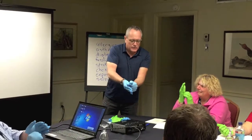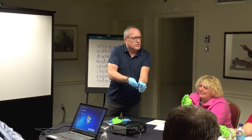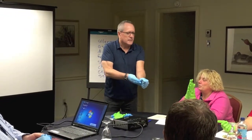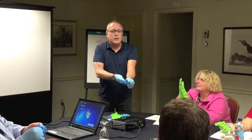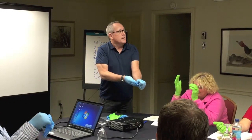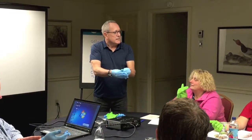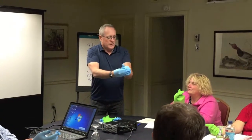You're grasping the middle of this glove, and you're going to pull — but gently, because if I pull too hard, what might happen? It's going to splatter. It might break, and I've also got to be very careful that it doesn't snap back at me, because if it snaps back, it's going to splatter everywhere.